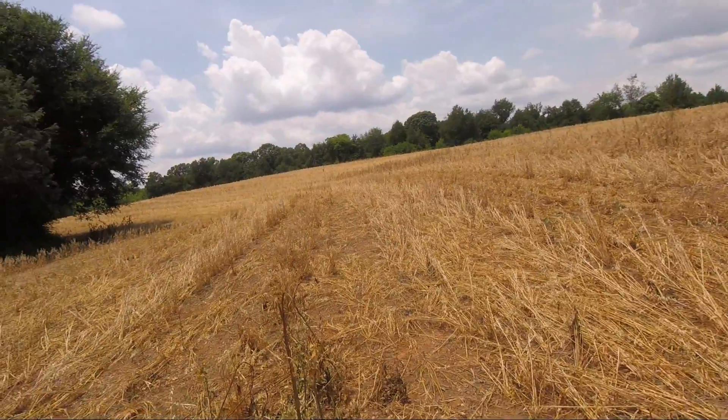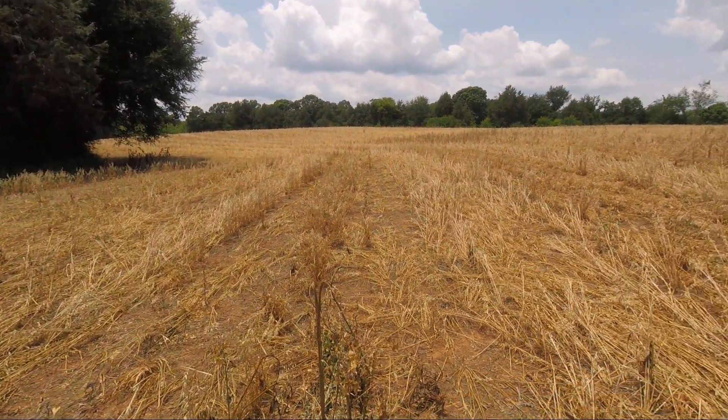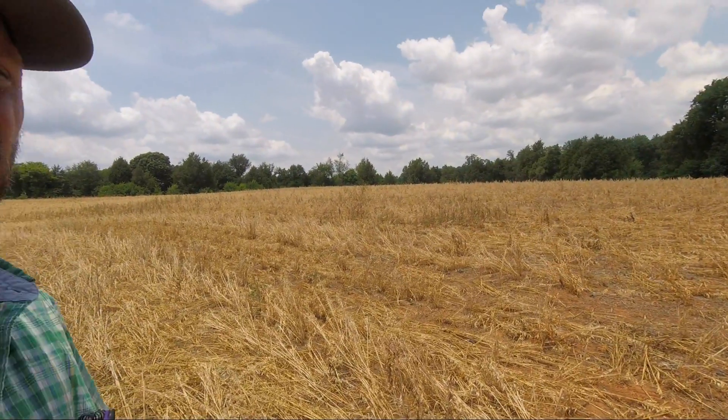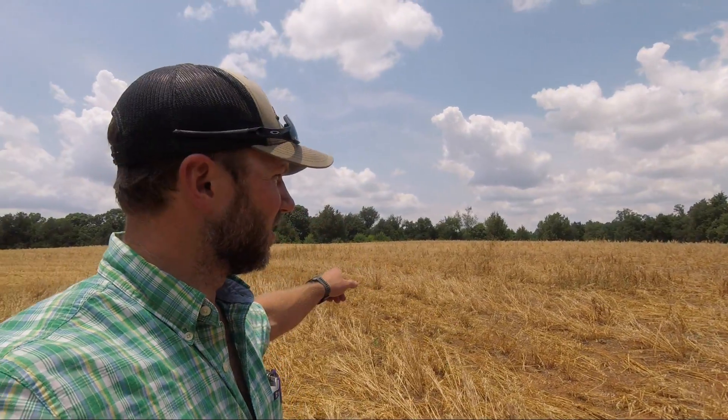For those of y'all that thought it was ridiculous to spend a couple hundred bucks an acre on herbicides and pre-emergence for our pumpkins, I just wanted to give you a little update. We are two days after I sprayed this for my second burndown plus pre-emergence.